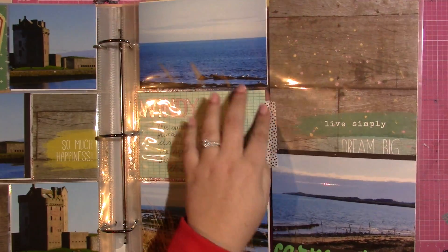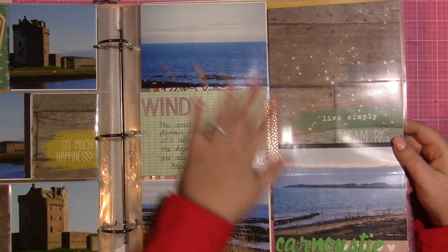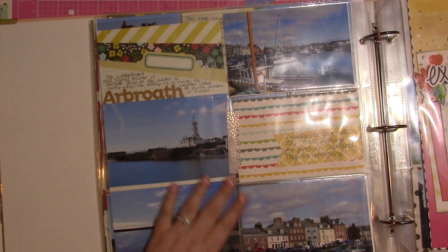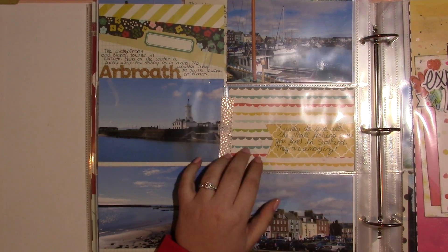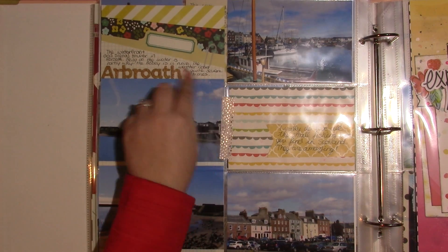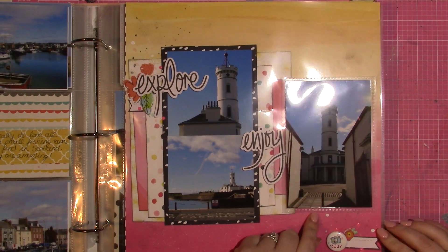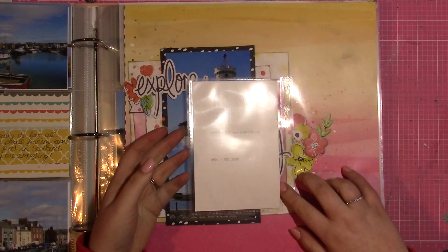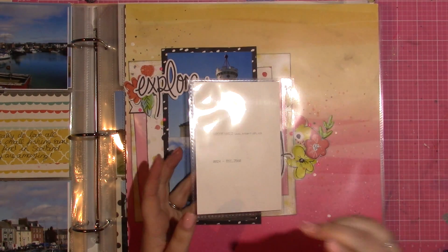I put washi tape along the seam and did the same on the back so you wouldn't see the back side of the washi tape on the reverse. There are journaling pictures and lots of scenic pictures from this portion of my trip, noting where I was and what I was doing. This is a 12 by 12 page with a bonus flip flap from Close to My Heart — on the back I'm going to do some journaling once I look up what this place is called.